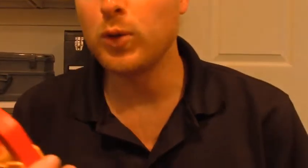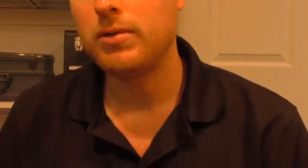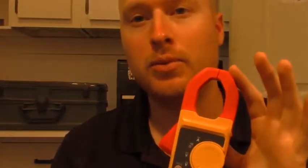Hello, this is a review of the Fluke 323 clamp-on meter. Here's the package it comes in — pretty nice case. You get the clamp meter and they also give you a set of test leads. I bought this on Amazon where it had really good reviews, so I purchased it because my other meter went bad — I had an Ideal clamp meter that I'm sending back under warranty. I've always liked Fluke products; I have some of their ring-out and voltage test meters and they're some of the best you can use.